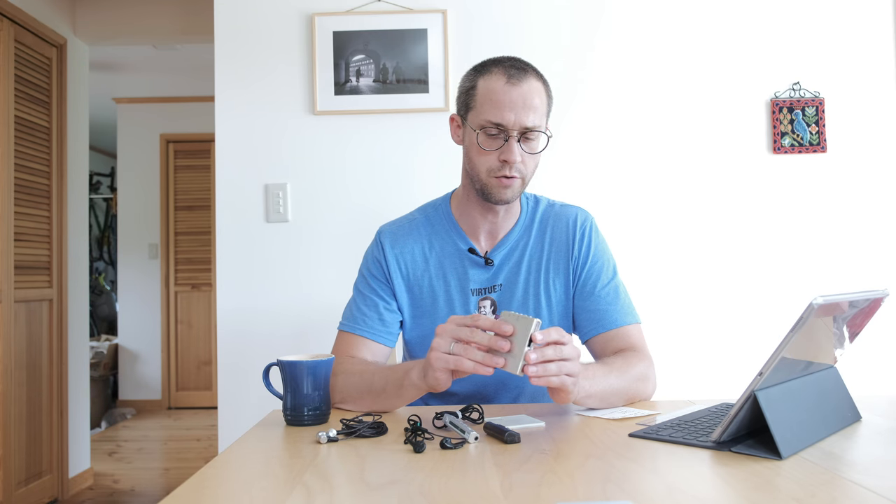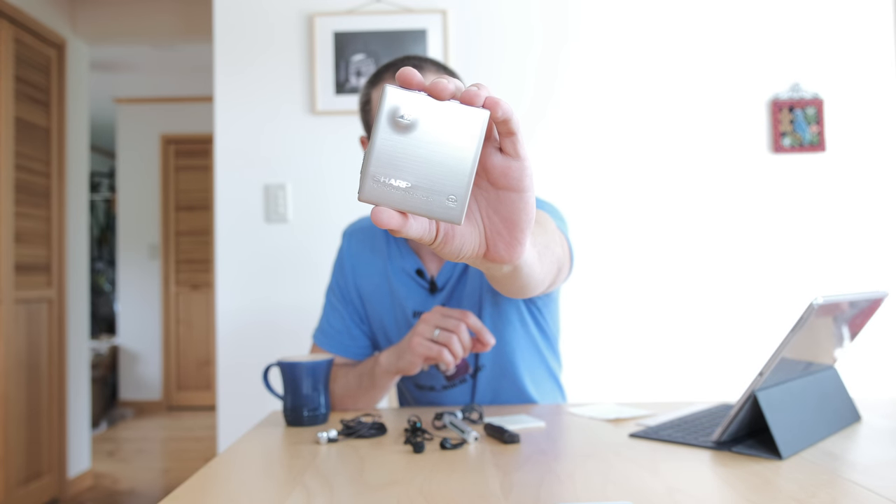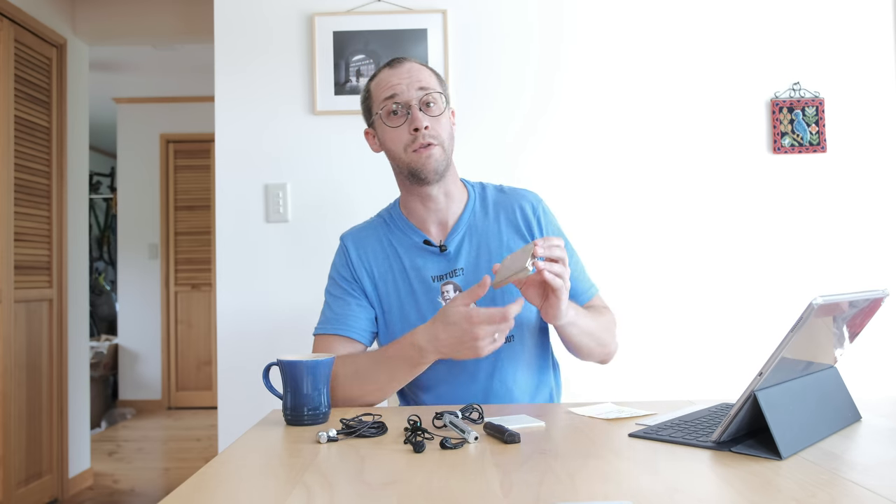Let's look at some of my results on RightMark Audio Analyzer. With a 16-bit test file, it should meet certain metrics. The targets for true 16-bit playback would be: noise level of around -98 dB, dynamic range of 98 dB, total harmonic distortion of 0.003%, IMD and noise of 0.0035%, and stereo crosstalk of -99.5 dB. That's what this player would have to achieve if it were capable of replaying 16-bit audio to its full extent.